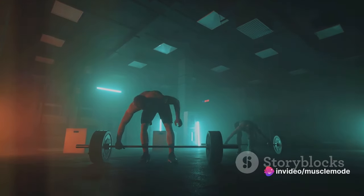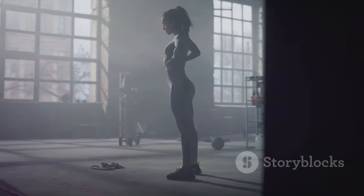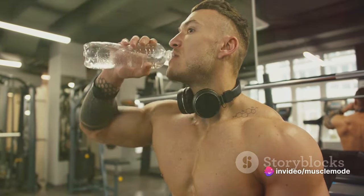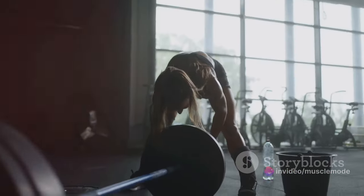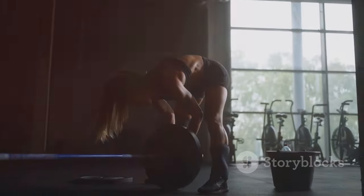However, remember that these numbers aren't set in stone — they're a starting point. Everyone is unique, and what works best for you might be slightly different. It's crucial to listen to your body and adjust accordingly. So let's recap: three sets per exercise, seven to 15 reps per set. This combination is a proven formula for muscle growth and strength gains.